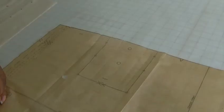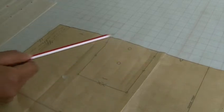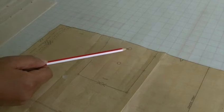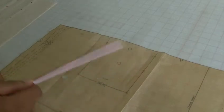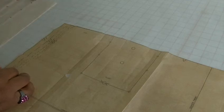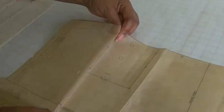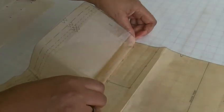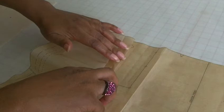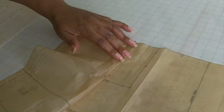This is what a pleat looks like on a sewing pattern. As you can see, we've got small circles there and on the opposite side as well, and then we've got bigger circles in the center of this rectangular shape. Pleats are when you actually fold the fabric onto itself, so you match the small circles up with the big circles and do the same on the opposite side.